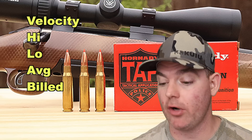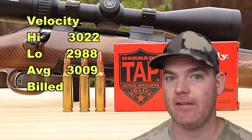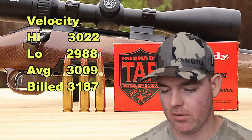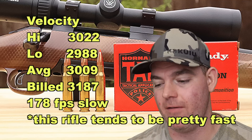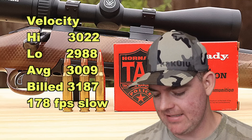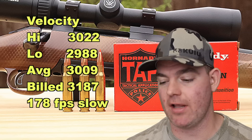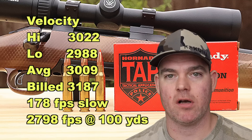Velocity-wise, the stuff was going pretty quick. Our high was 3,022 feet per second, our low was 2,988, for an average of 3,009 feet per second versus the factory listed velocity of 3,187 feet per second. That works out to 178 feet per second slow versus factory spec. That's not great — I've fired a lot of ammo out of this same rifle and this is one of the worst performers velocity-wise. I think if this stuff had been closer to its spec velocity, we would have seen a bit more fragmentation. Estimated velocity at impact at 100 yards is 2,798 feet per second.